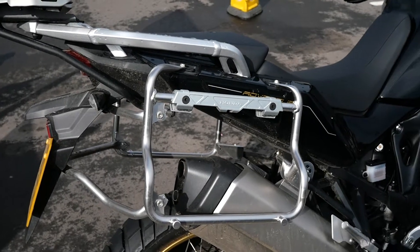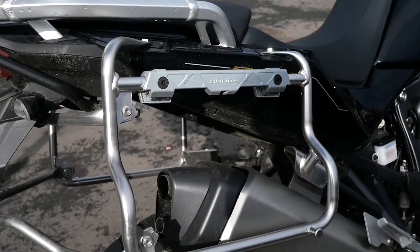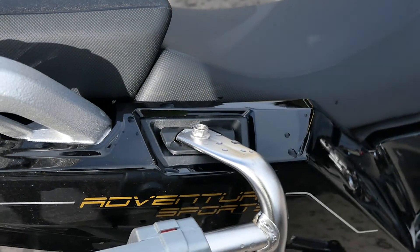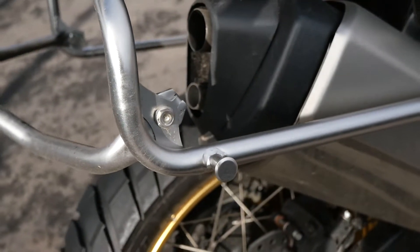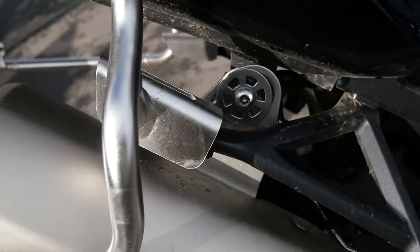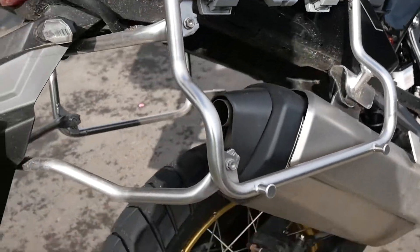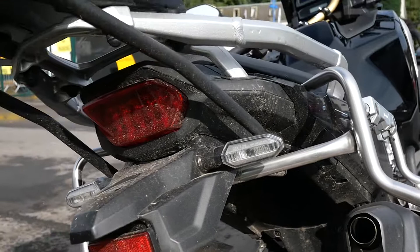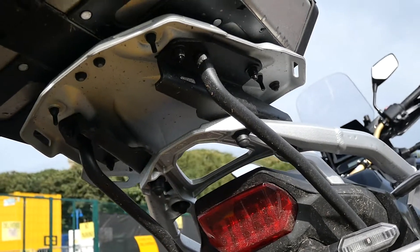We're having a quick look at the mounting system of the Africa Twin for the rear panniers and the top box. This is a Honda unit and how neatly it integrates with the bike itself. Sturdy and resilient and with anti-vibration mountings — these have a rubber grommet inside. We recognise the cross members that lead up to the mounting of the top box.